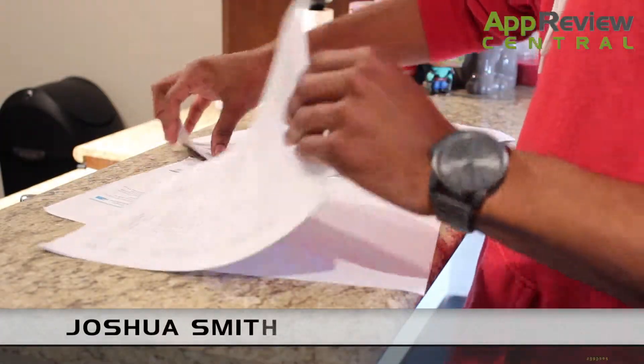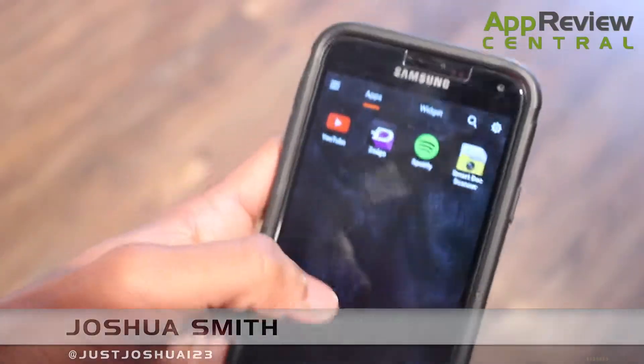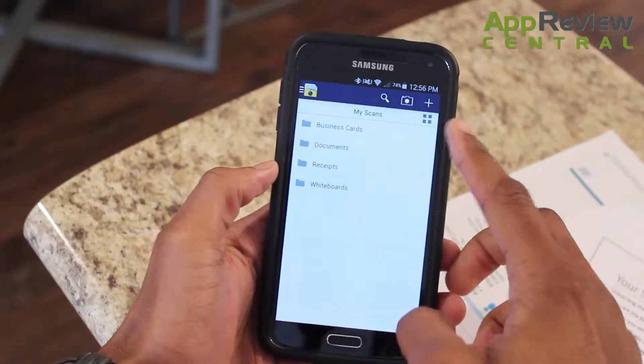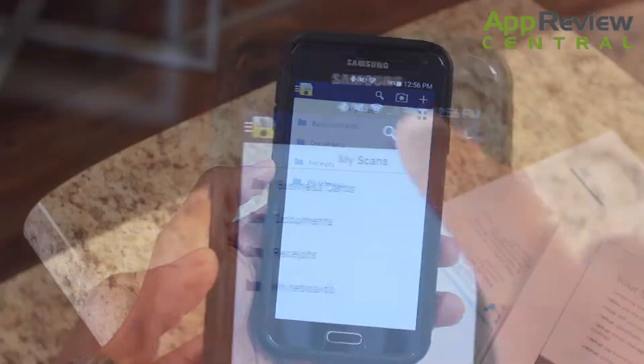We live in a digital world, let's face it. So why are we carrying around all of these papers? The app SmartDoc Scanner can help you scan your documents into PDFs and get rid of the clutter right away. The Android scanner app that's recommended by experts in the industry is one of the easiest apps to use by far.